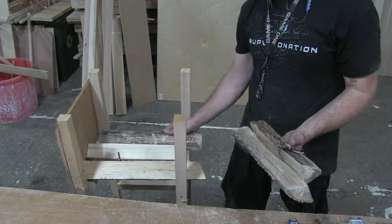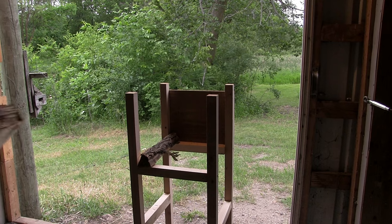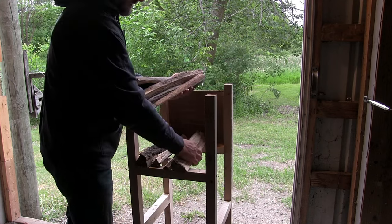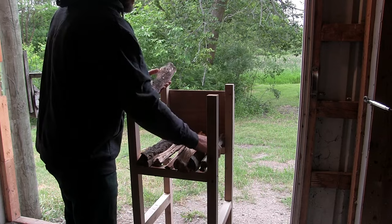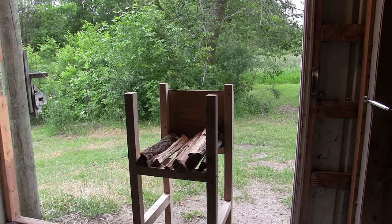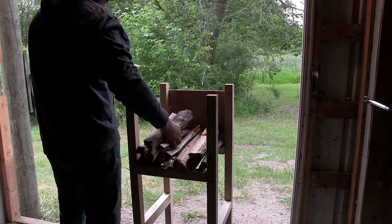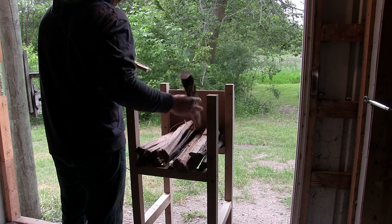Now we're here testing it out. Time for the first bundle of kindling. I'll try to get it stacked in there nice.